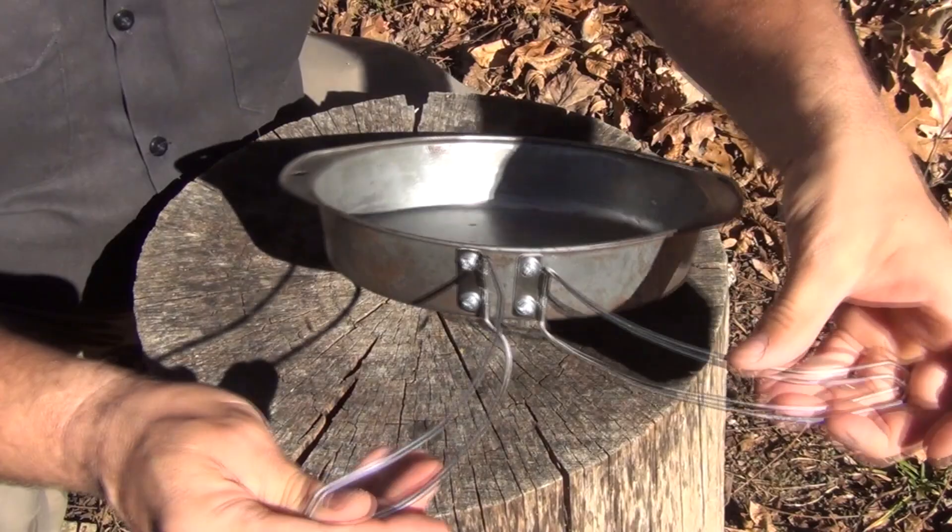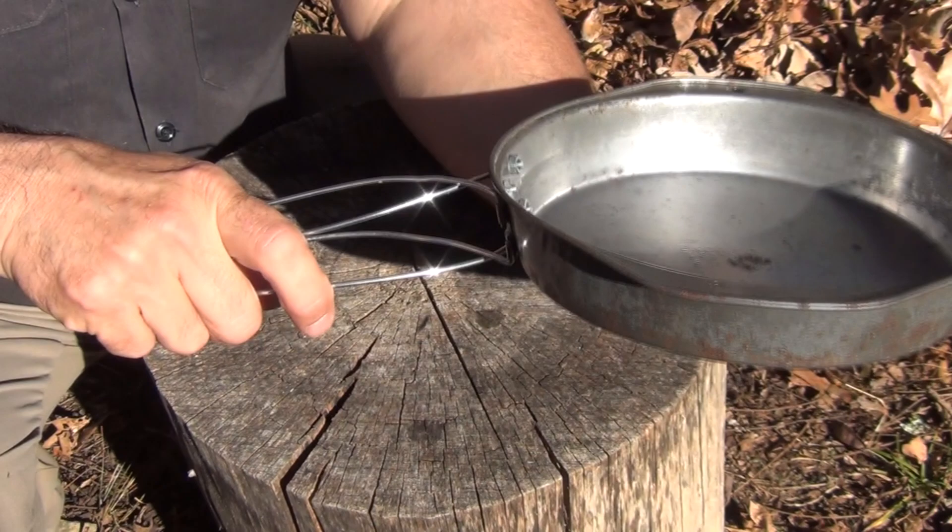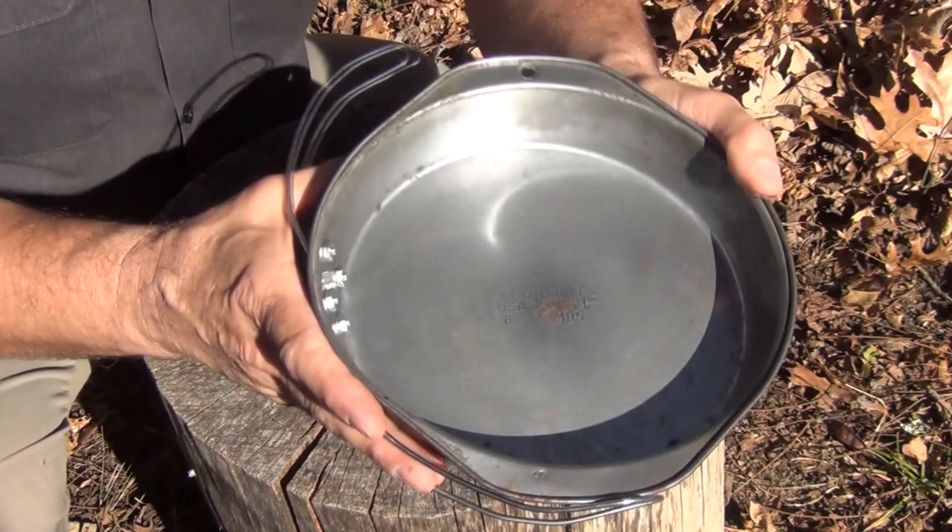It angles down a little bit because of the angle of the pan, but that's not really a problem since you're going to be putting it on top of coals anyway. It nests really nicely, it's cheap, and it's super lightweight. All right, let's see if we can cook something with it.